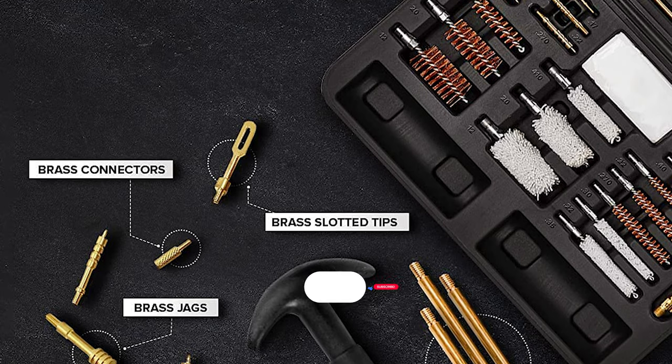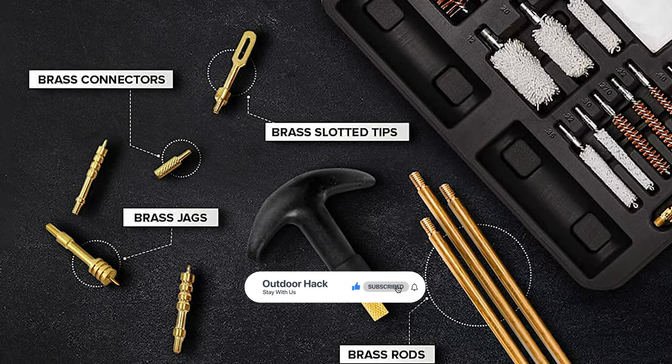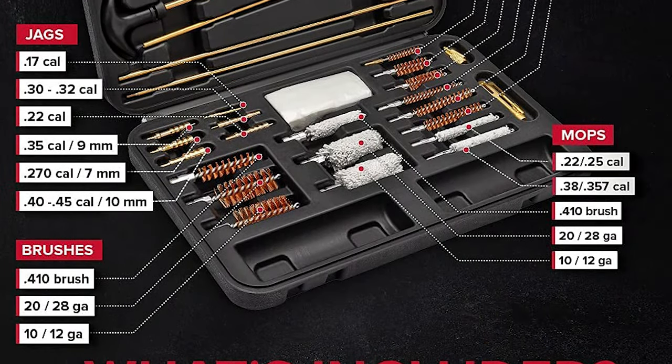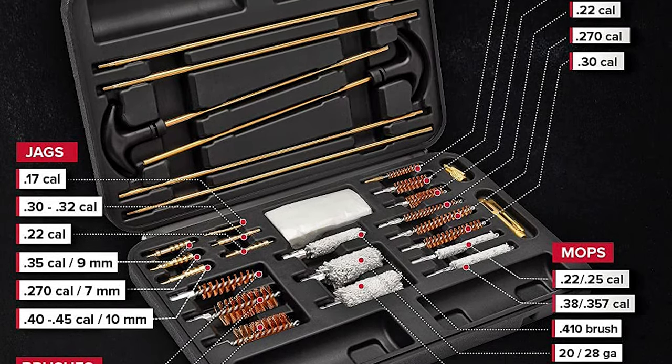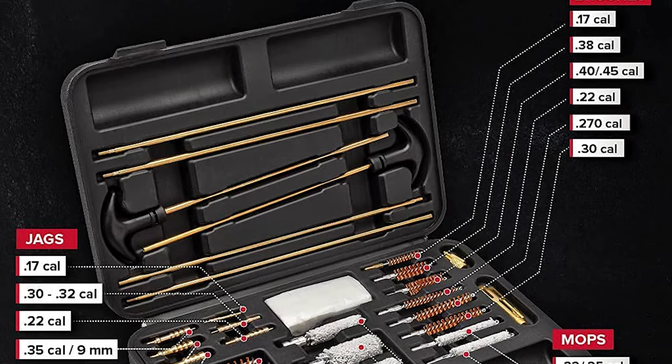This case is designed to keep the pieces in their place and includes two spaces to put your cleaning oil and solvent. If you have any problem with the gun cleaning set, just contact the seller. They can provide you with a replacement or refund in the event of a defective unit, and will assist you with any problem you have.